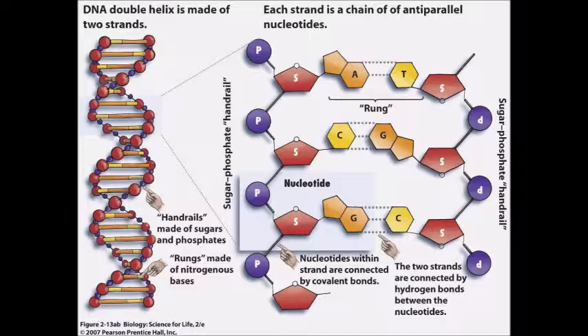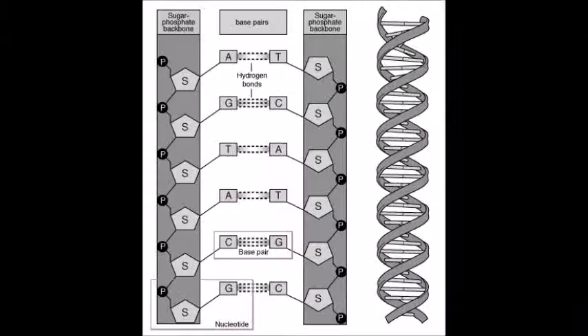I've always wanted to build a DNA molecule, but I didn't want to build one of the simpler representations. I wanted to do something that was more accurate, so I had to do a lot of research first.